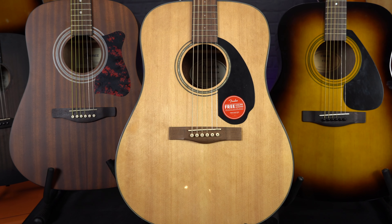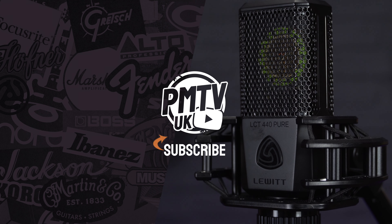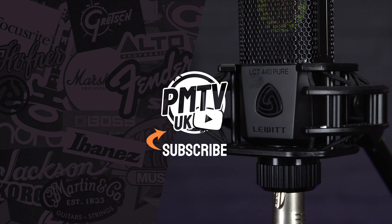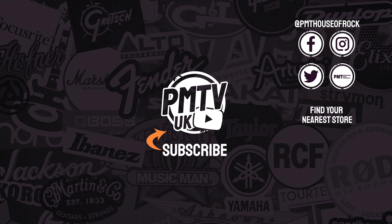So thanks for watching — that was five of my favourite affordable entry-level acoustics. There are still loads of other great options out there, so definitely go and try one of these out at your nearest Professional Music Technology store, and have a chat with one of our acoustic experts who will be more than happy to help you find the right guitar for you. For more information on any of the guitars you've seen here, visit pmtonline.co.uk. For the demos in the video, the guitars were recorded using a Lewitt Audio LCT 440 condenser mic, which you can also check out on the website. Don't forget to follow us on all of our socials — that's PMT House of Rock — and I'm looking forward to seeing you in the next video.